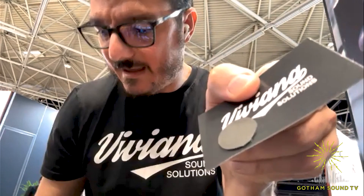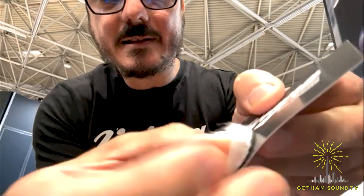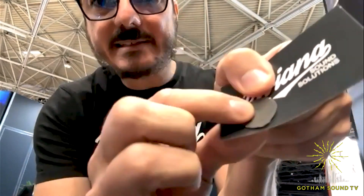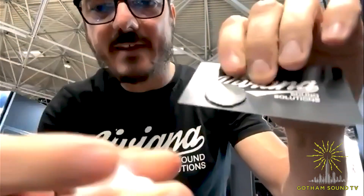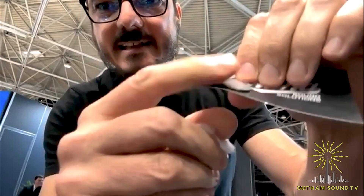It is very sticky, as you can see. And I will show you how many times you can use it. I stick it, I remove, and it's sticky. I stick it again, I remove, and it's still very sticky. Again — stick, remove — and it's still very sticky. You can see that you can use it many, many times. And this is very important when you have to find the right spot of the mic, of the lav mic.